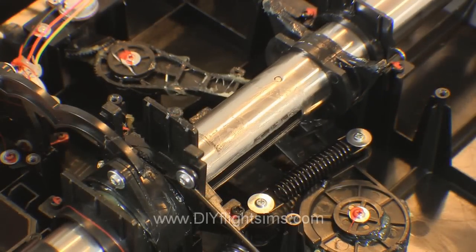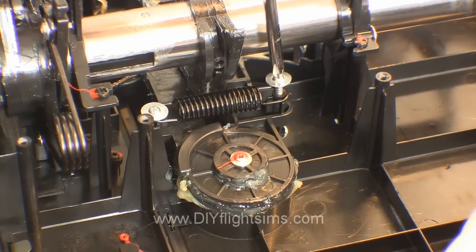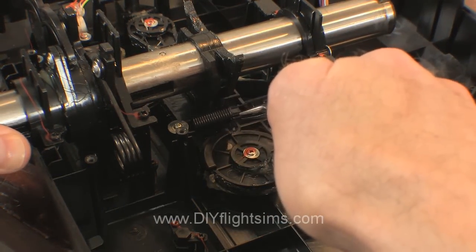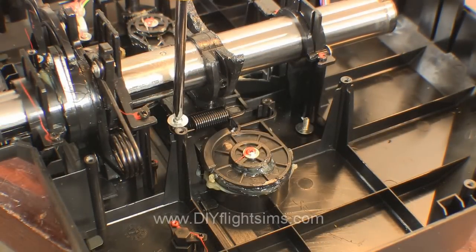Let's get to work on that nasty pitch return spring. Remove the screw from one side of the spring. The spring is under tension, so carefully unhook it from the post. And remove the other screw.